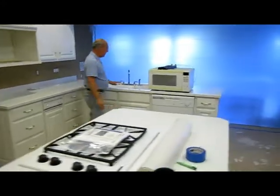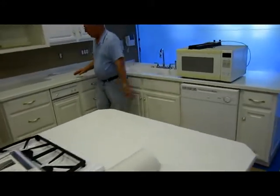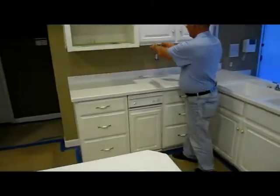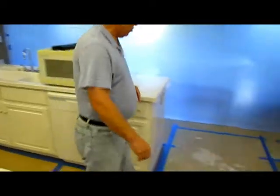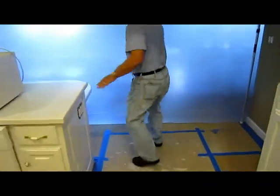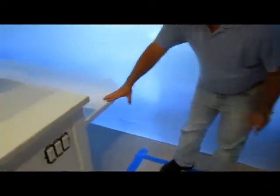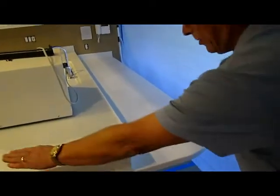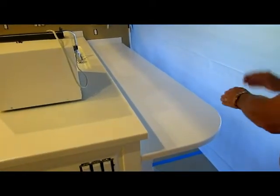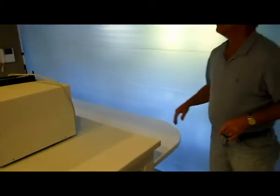Right now we have our sink here, but the sink is actually going to move over here. We're going to have a nice decorative tile backsplash — it's going to be really nice. The other thing they hated was over here you have a very low counter, and they're kind of tall and it doesn't work well for them, so we're going to make this one level all the way across with nice stools in front.